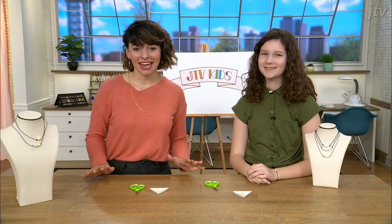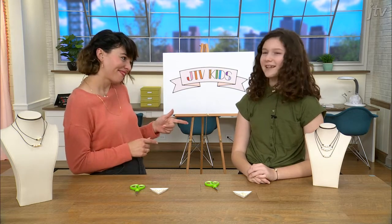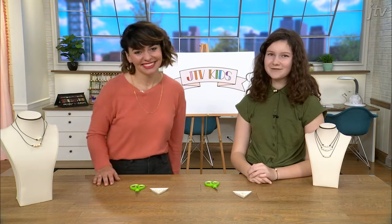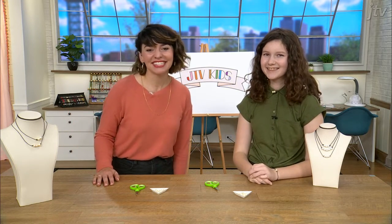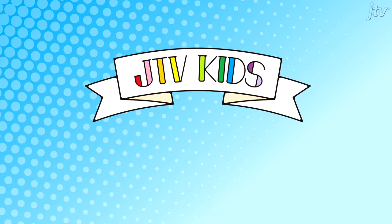And that's all it takes to make a super simple leather and pearl necklace. Thank you so much for teaching us, Daisy. We had a great time. That's a wrap from JTV Kids. Thanks so much and see you soon.